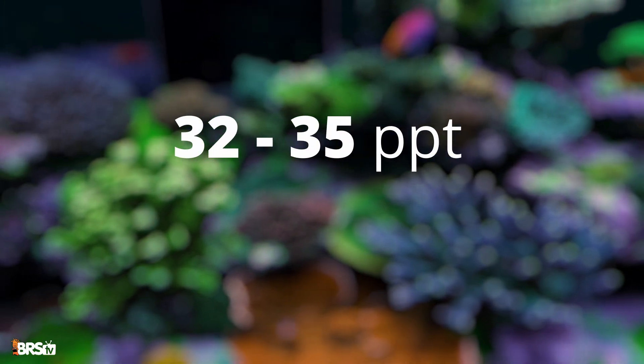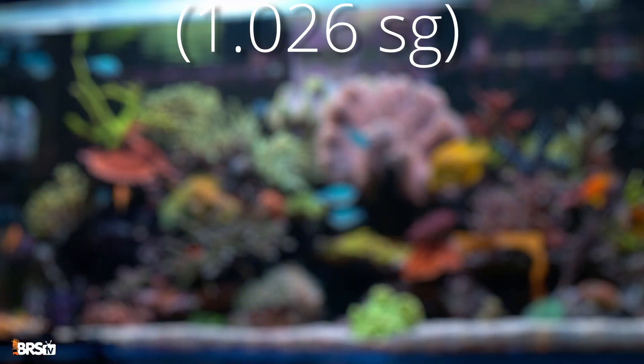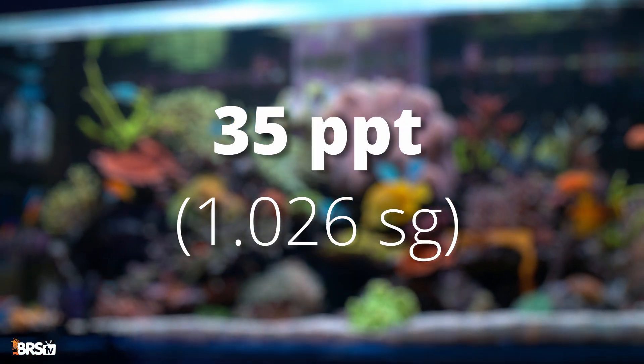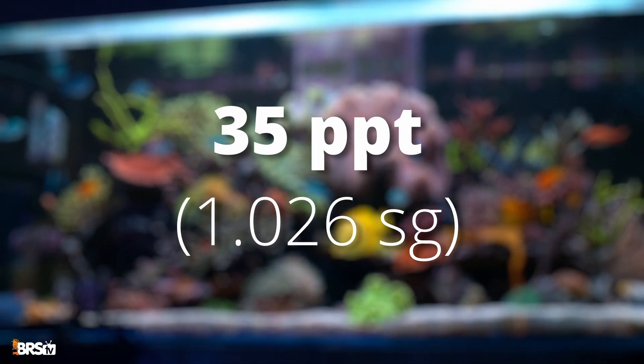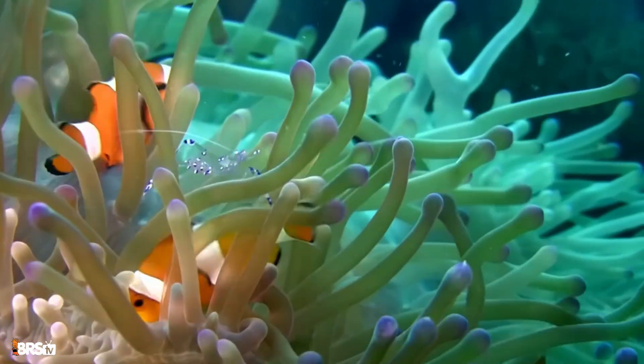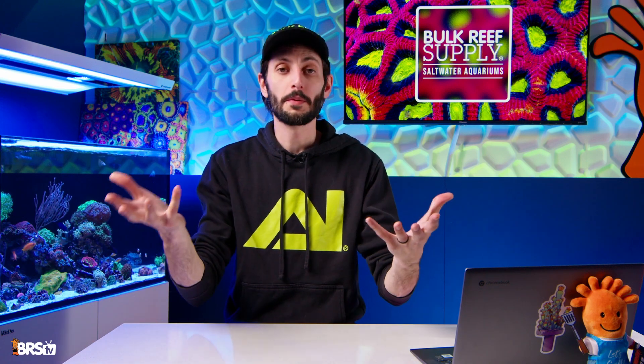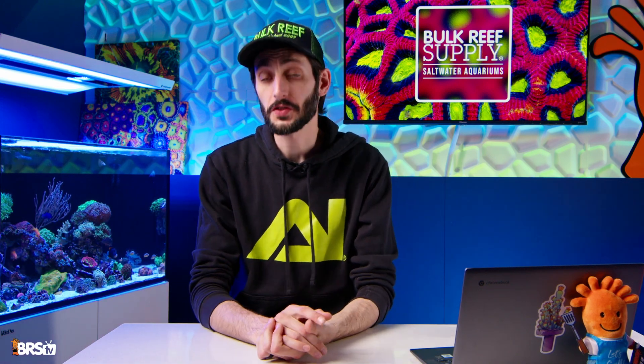So what is the ideal salinity? For reef tanks, aim for 32 to 35 PPT or 1.024 to 1.026 specific gravity. I personally shoot for 35 PPT or 1.026 SG because it matches natural seawater, which is the baseline that corals and invertebrates evolved to thrive in. Now, I'm going to go out on a limb and say you probably already have mixing up a fresh batch of salt water down pat.